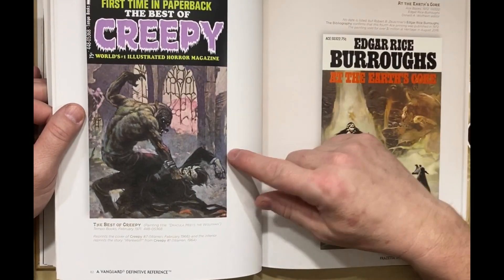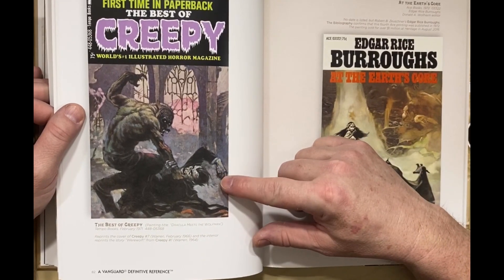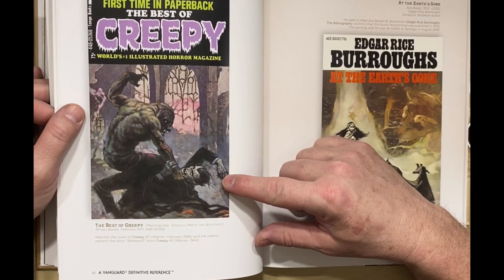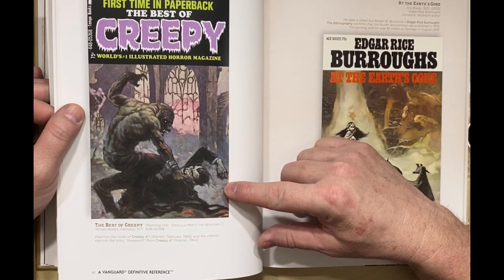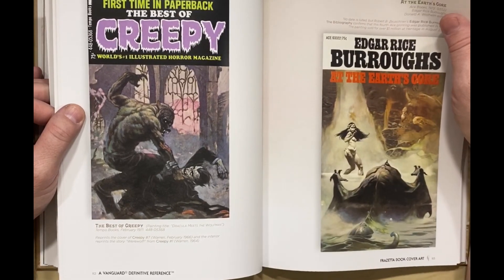Oh yeah — this is just the reprint and cropped version of the cover that was on Creepy. But that image there is something else.